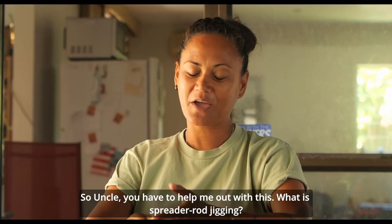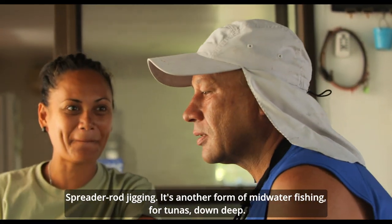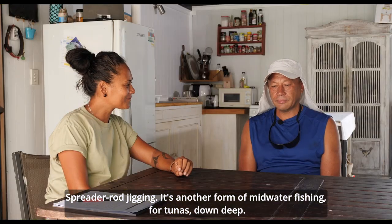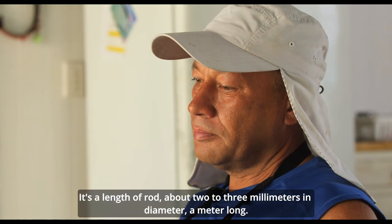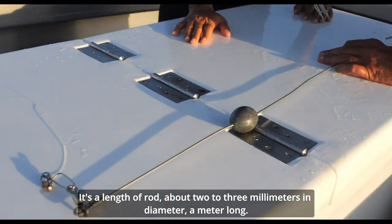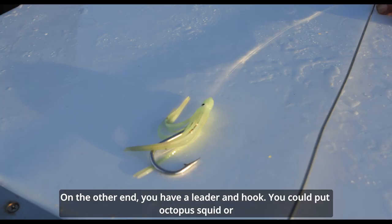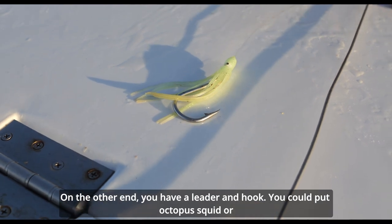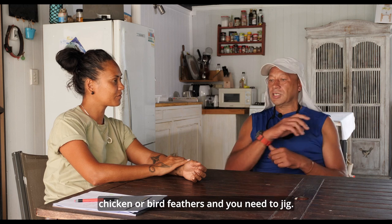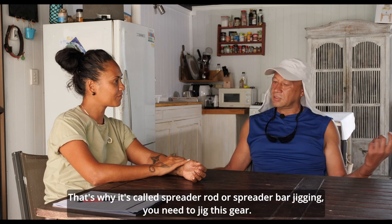So Akron, you have to help me out with this. What is spreader rod jigging? Spreader rod jigging is another form of mid-water fishing for tunas down deep. It's a length of rod, about two to three millimetres in diameter, a metre long. On the other end you have a leader and a hook. You could put octopus, squid, or chicken or bird feathers, and you need to jig. That's why it's called spreader rod or spreader bar jigging.